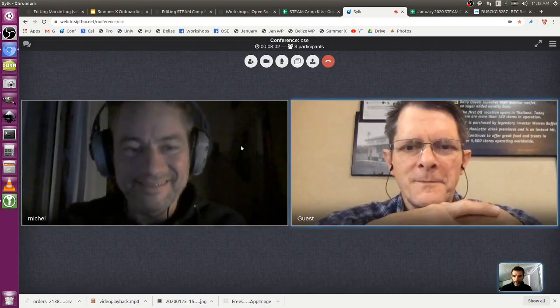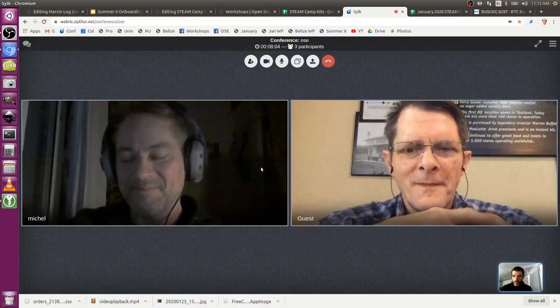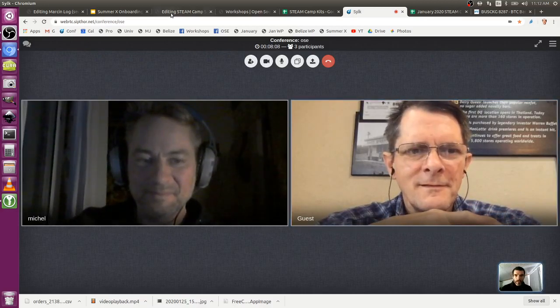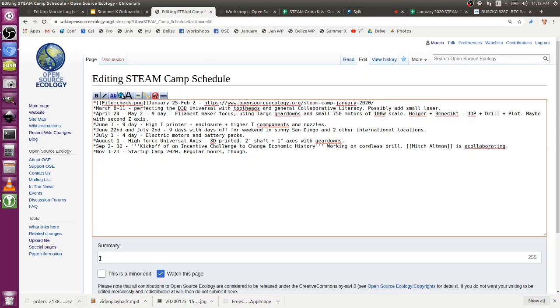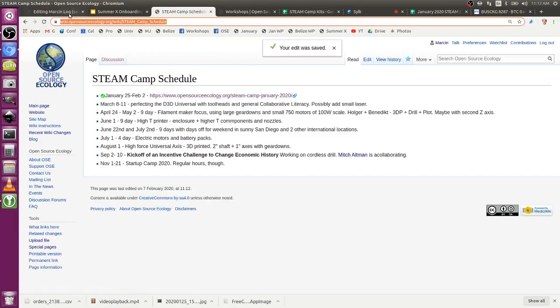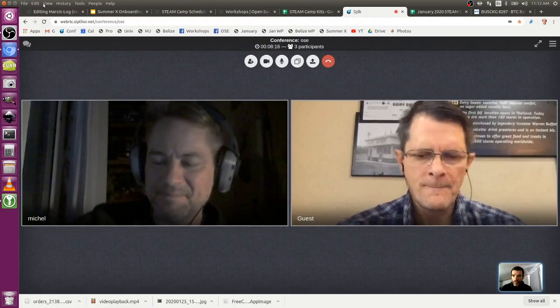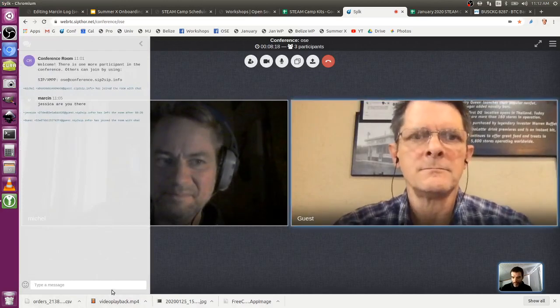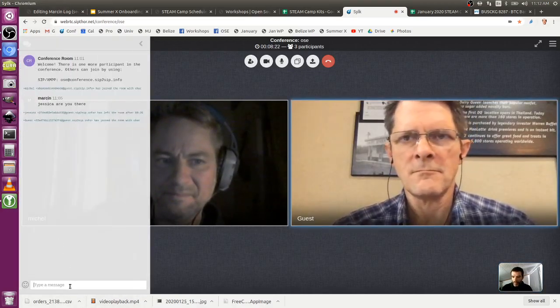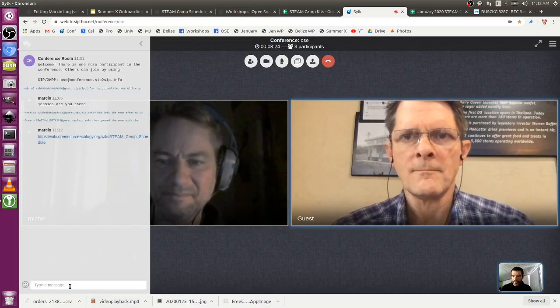The group is going over what they're thinking about in Germany for end of April/May. The question is whether they can coordinate with the Steam Camp schedule page - can we put that event on one of those dates?